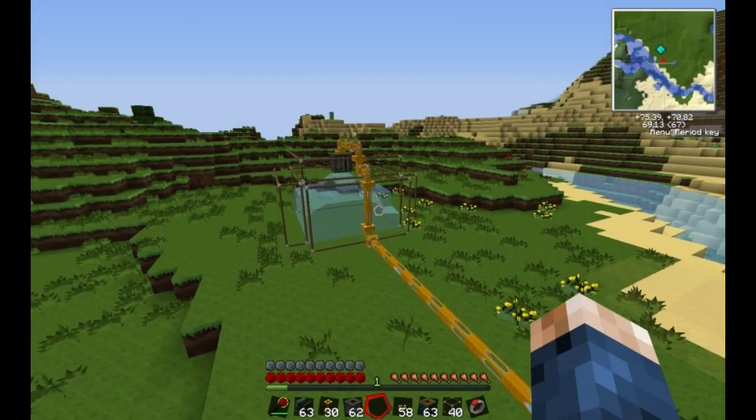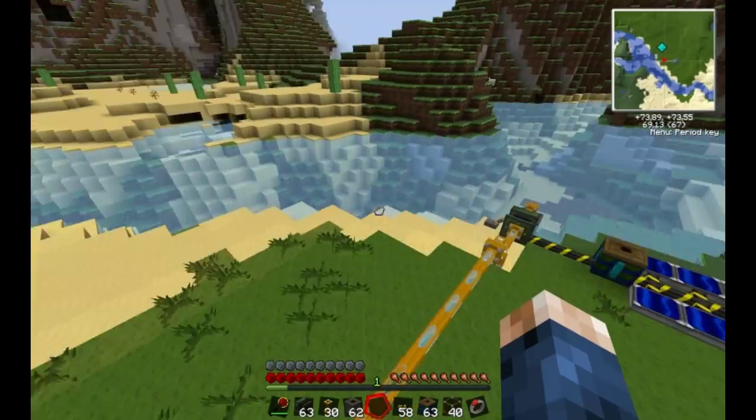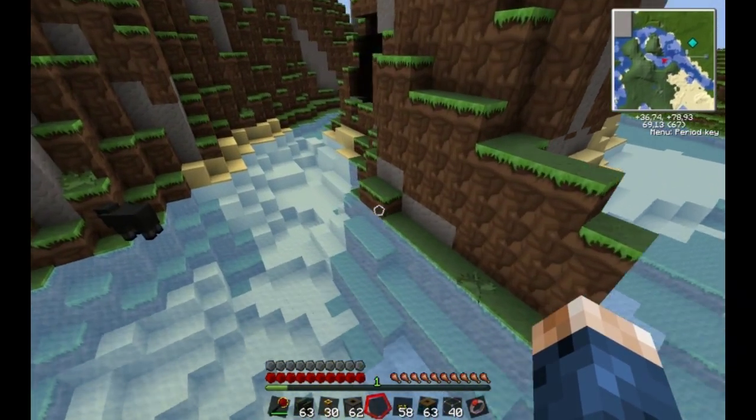It's creating source blocks in here, as you can see. Therefore it has to take the source blocks from somewhere else. It can suck from really far away.